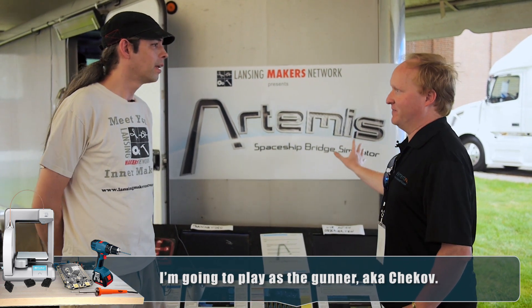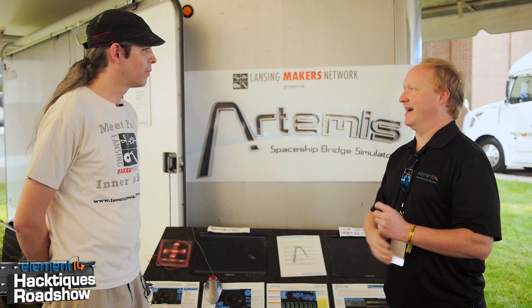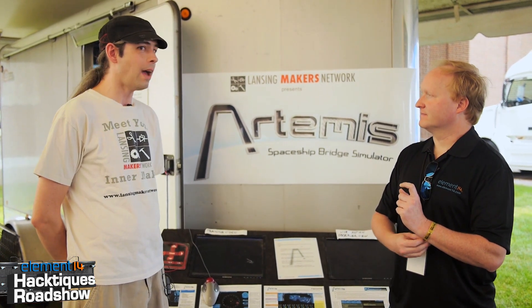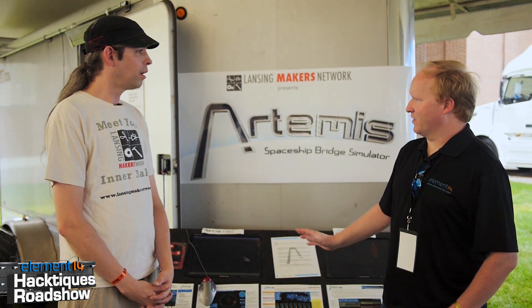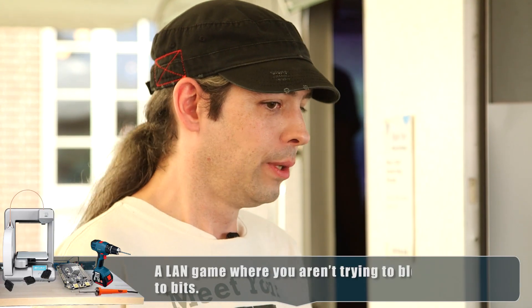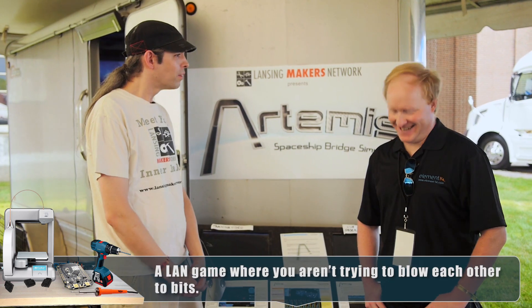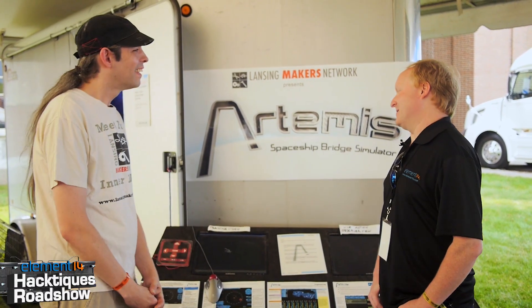The software is something you buy - Artemis Spaceship Bridge Simulator - and anyone can build this. It just runs on PCs and we've added a bunch of extra lighting effects supported by the software. My favorite part is that this is cooperative - everybody has to communicate and pay attention to everybody else, and you have to listen to other people, which is hard for a lot of nerds to do. The Call of Duty noobs probably get in here and just try to kill everyone. Yes, they do.